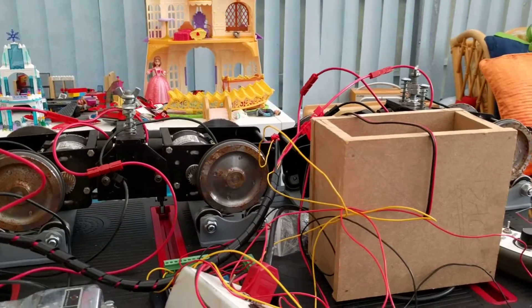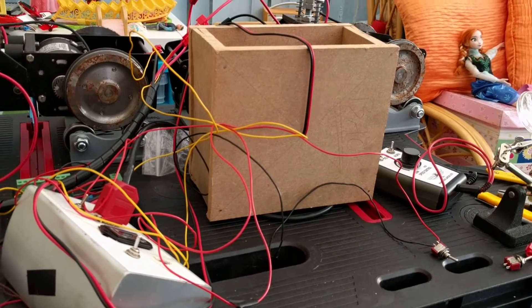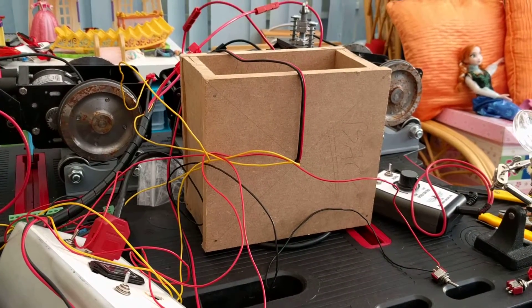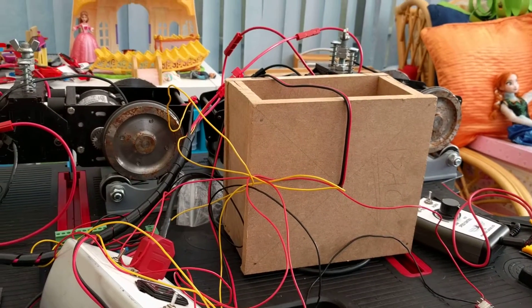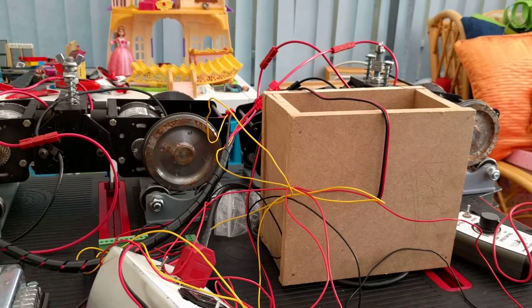And there we go. I'm going to tidy up all this wiring, get it all soldered together, and then it'll be able to go back off to site where the locomotive body is, and we'll have full sound for Tom Brin at last.